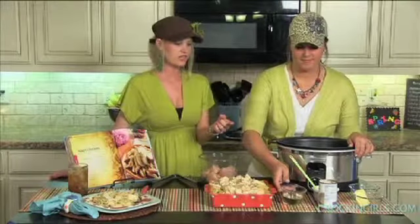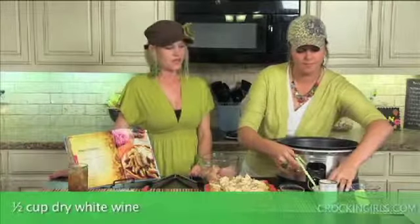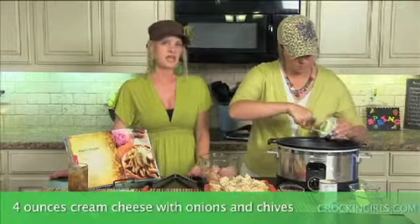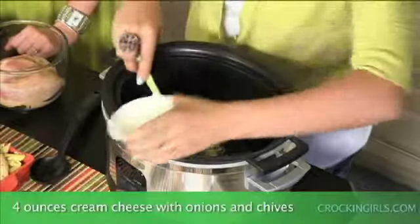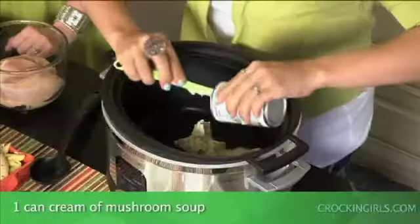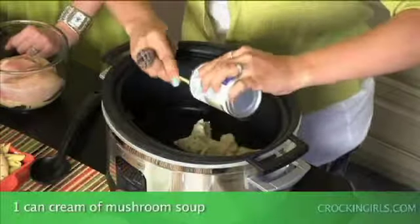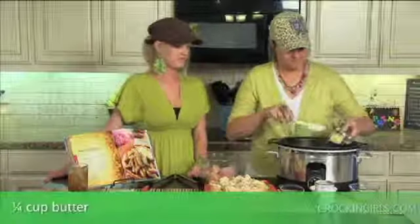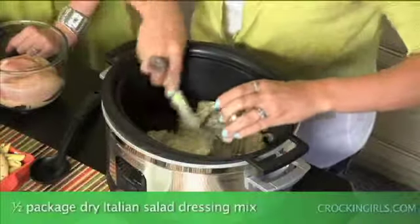For the ingredients, you're going to take a half a cup of dry white wine, four ounces of cream cheese with chives and onions. Now I can only find this in an eight ounce package so you'll use half of the package. One can of cream of mushroom soup, a fourth a cup of butter, and then half a package of Italian seasoning mix.